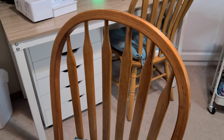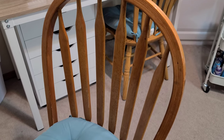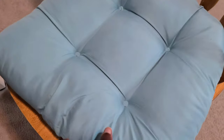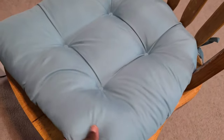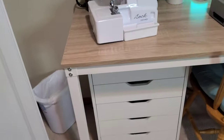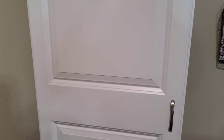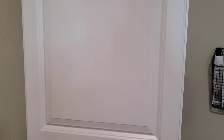I went with thrifted chairs from my local thrift shop — about seven dollars each — and added seat cushions from Walmart, which were really inexpensive. This is the first cabinet I bought for my fabrics. Let me show you what it looks like on the inside.